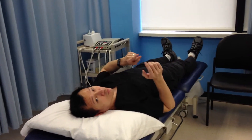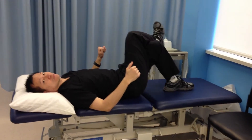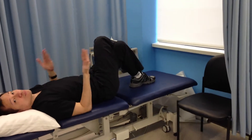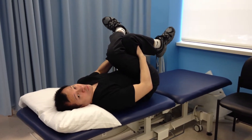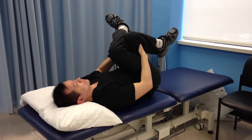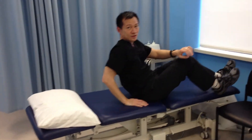There is another way to do a piriformis stretch. You're going to cross your legs if you can, and then bring both knees up towards your chest. Hold it 20 to 30 seconds again, then relax. You should feel the same stretch on the buttock area and lower back.